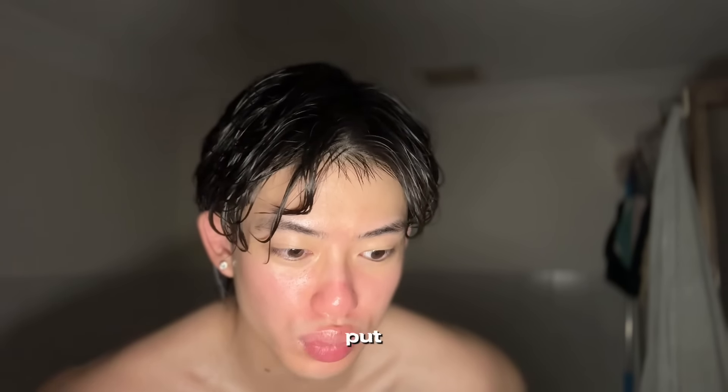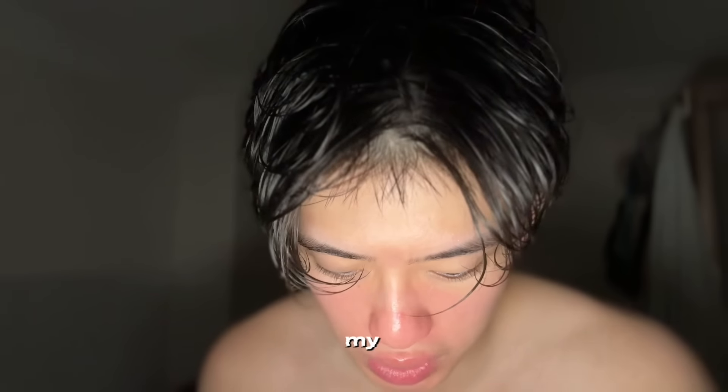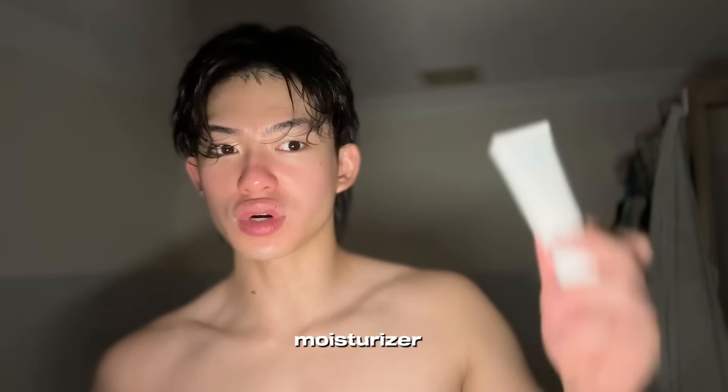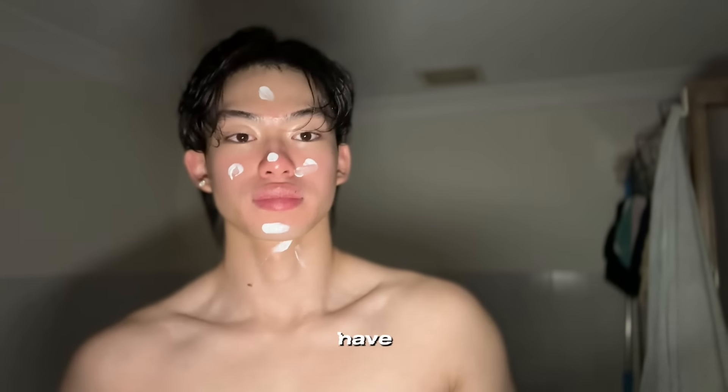Now for the final step: wait until your skin is a little dry, then apply the product. The holy grail of my skincare collection — the Cicaplast Baume B5 Plus from La Roche-Posay. You can use this as a moisturizer or a repairing balm; I use it in place of a moisturizer. Just use a generous amount, and if you have too much, put it on your neck.